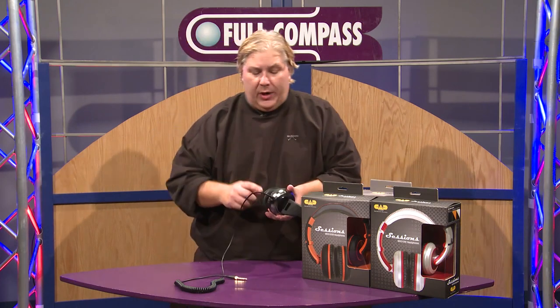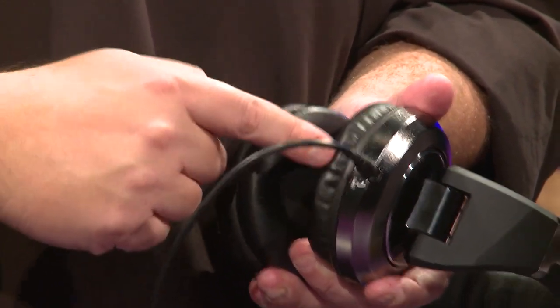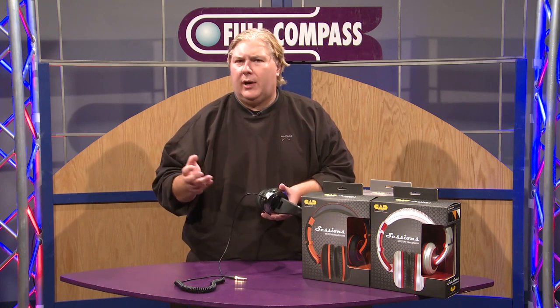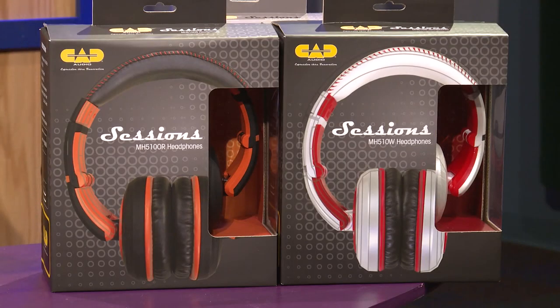It also ships with leather ear pads, which will give you the most isolation and the best bass response, or velvet ear pads. When you put the velvet ear pads on, it's going to open up the environment a little bit, decrease the bass just a bit, and make it more comfortable if you're in for 5 or 6 hours of usage. Again, that is in the box with the product.